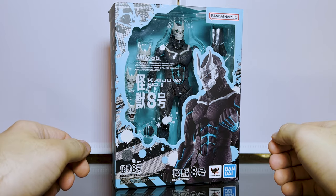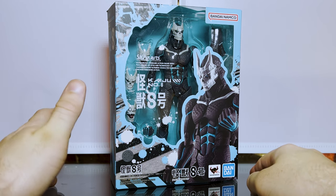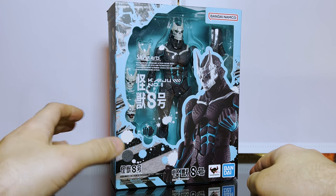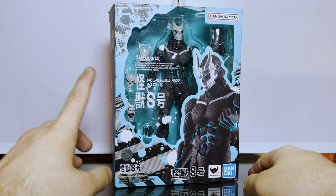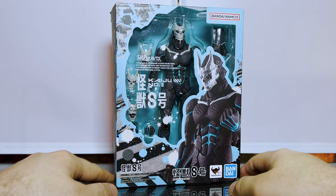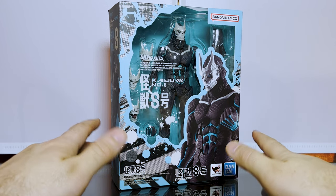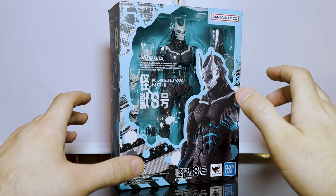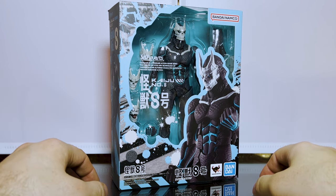Welcome back to another JHR review. Today we're looking at something a little different — I started a figure collection not that long ago and it has grown quite exponentially. This is one I recently picked up: it's from SH FiguArts and it is Kaiju Number Eight from the anime Kaiju Number Eight. It's a fully posable action figure, and I was really attracted to it because of the amount of accessories and posability.